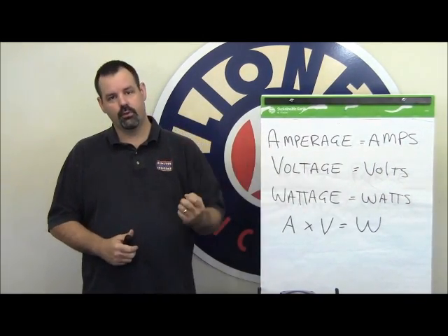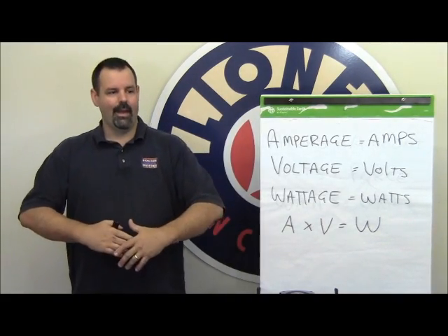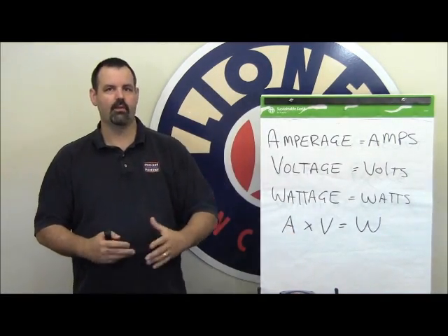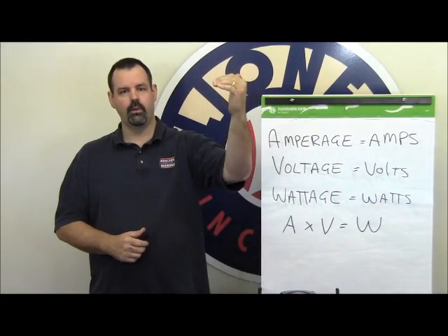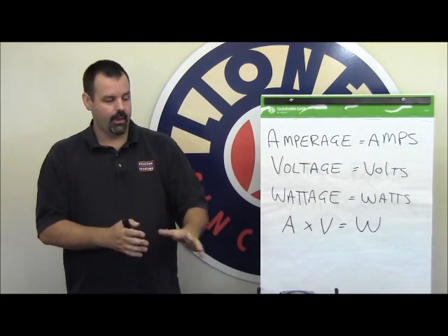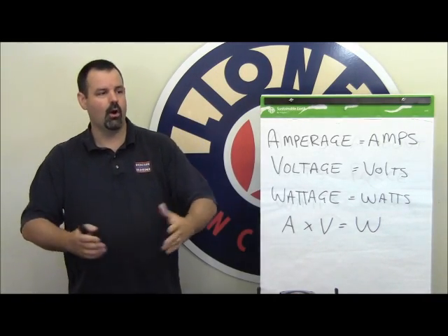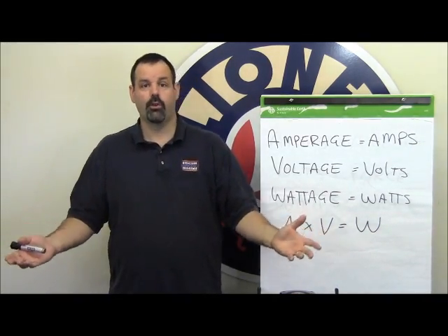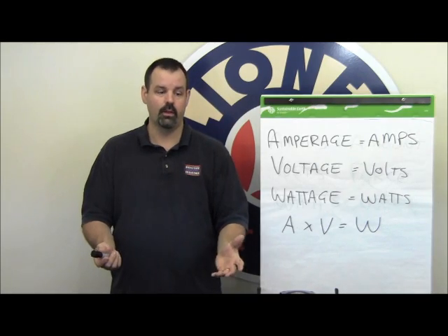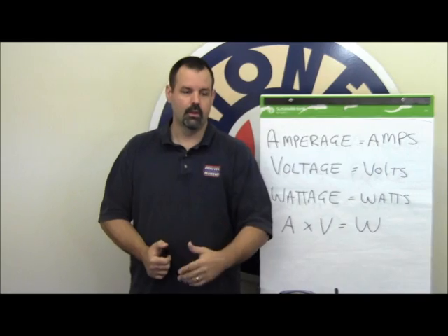As you run more and more accessories or trains off a transformer, you're taking away those available amps. So as your railroad grows and accessories, lights, illuminated buildings, and animated accessories get added, it slowly takes away the available amps. Eventually you'll get to a point where, for example, a 5-amp transformer powering all your accessories with 30 illuminated buildings will just trip every time you turn it on, because you're drawing more than the 5 amps available.